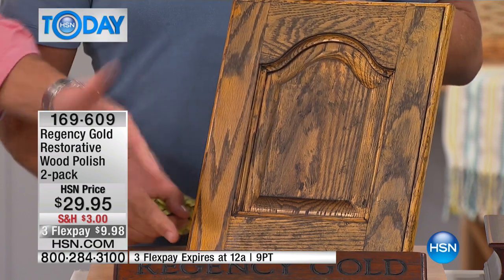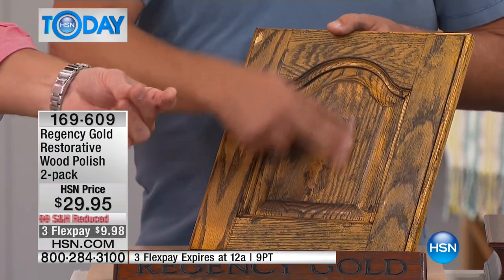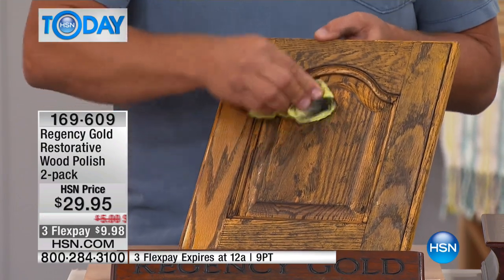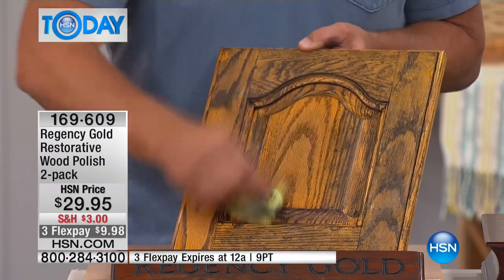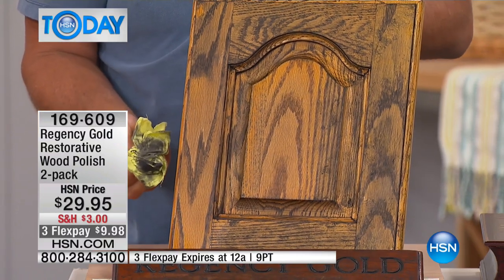On your kitchen cabinet doors — if you've got cooking grease and smoke built up — Regency Gold removes that. Why reface your kitchen when all you have to do is polish up the wood? It's that quick and simple; it brings it right back to life.